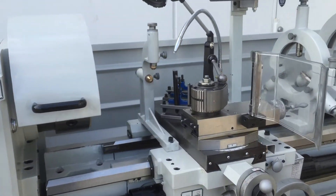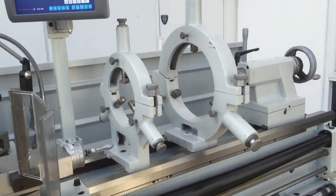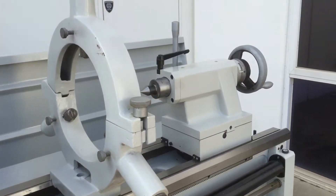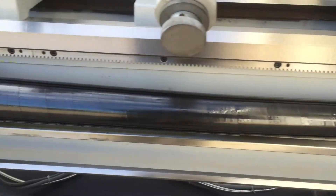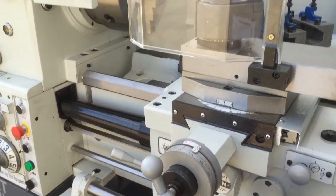We've got a travelling steady bolted to the carriage, and we have a large and also a small fixed steady, which is shown on the bed. Tailstock with metric and imperial calibrations. We have feed interlocks down here. We have a covered lead screw which goes the full length of the lathe, with metric and imperial calibrations.